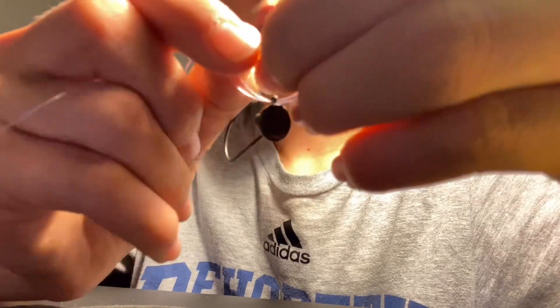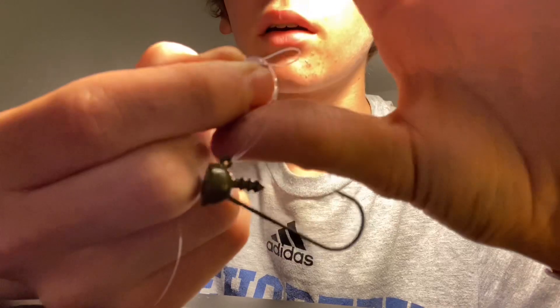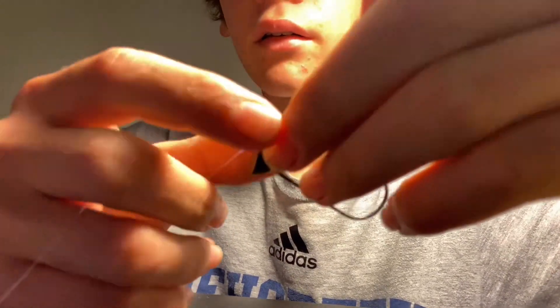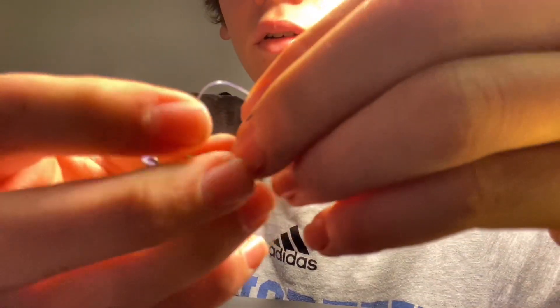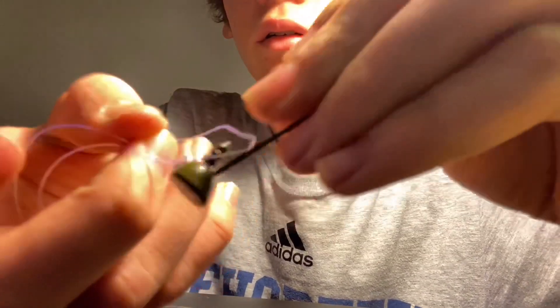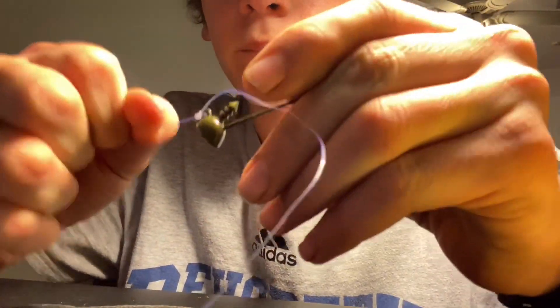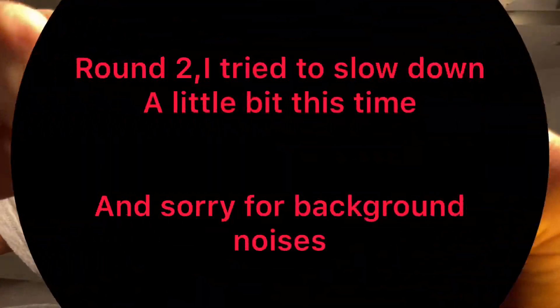And then you want to go through with the loop, and then you're going to cinch it down, then you go through with the hook shank, and then pull it down. And that's it — it's about the easiest knot to tie.